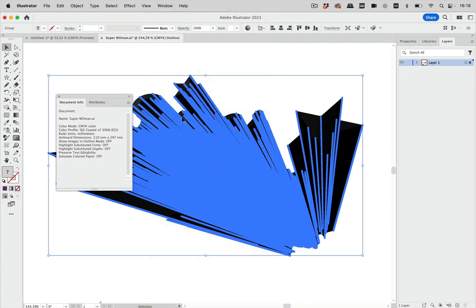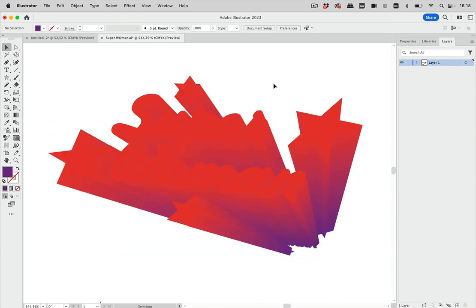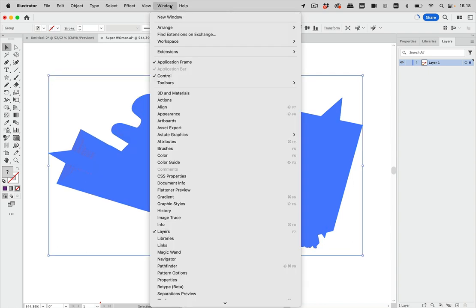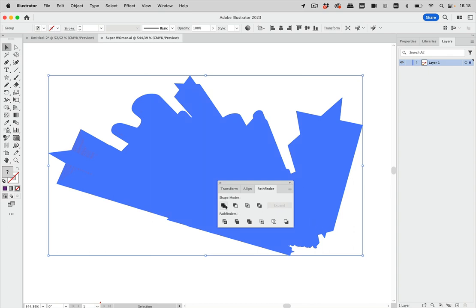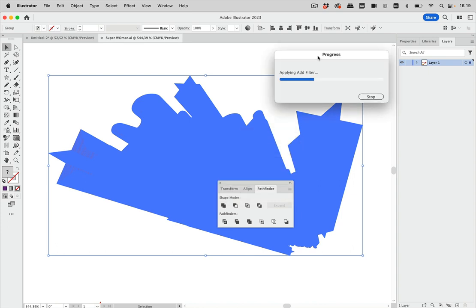In Window > Document Info we can see how many objects there are — 16,000 paths with 400,000 points. Not every printer will like that. When we try to unite with Pathfinders, even on this M1 Mac it already takes a long time, and Illustrator may still crash, which would be a problem with our artwork.